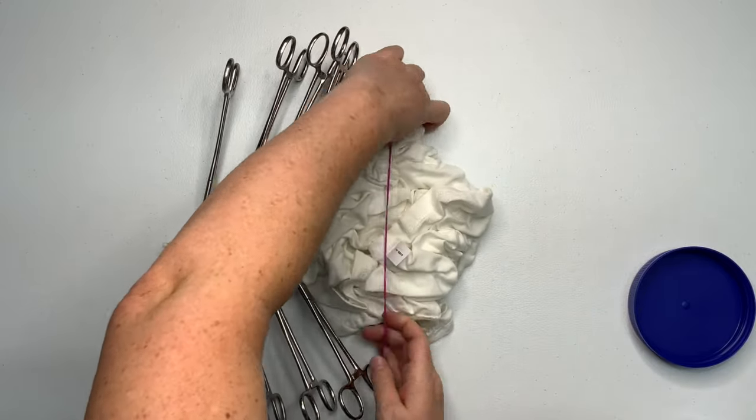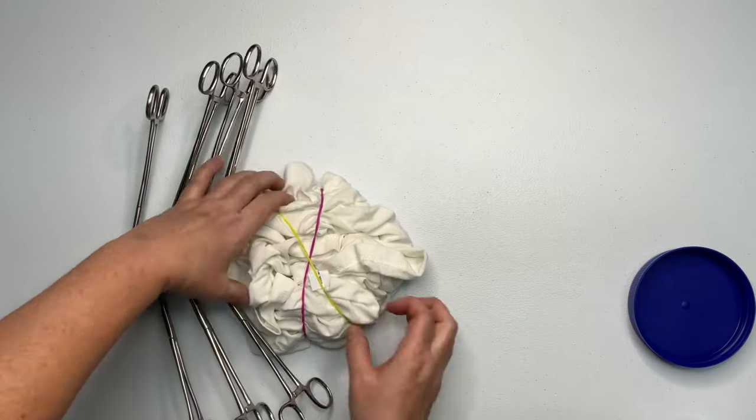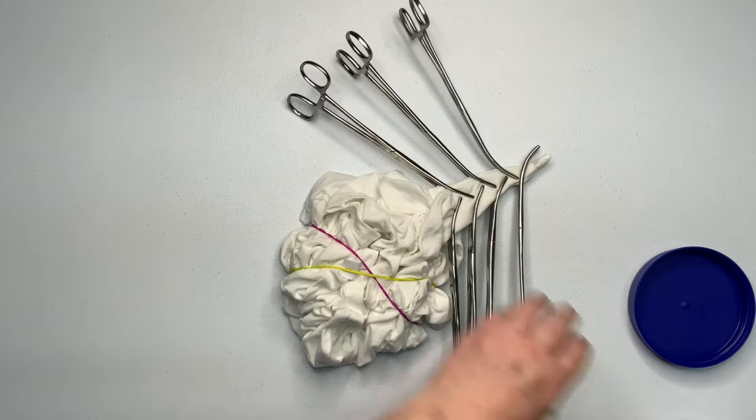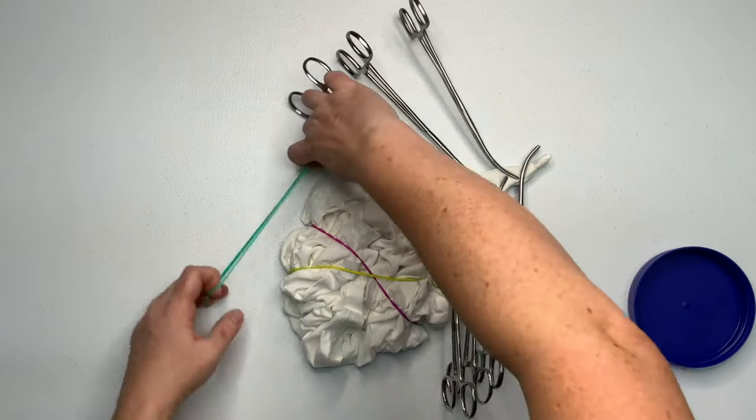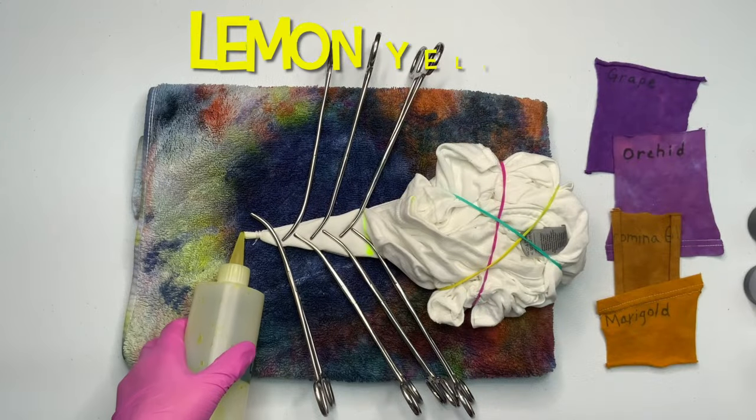I decided to secure it loosely with some rubber bands. You could get away with not securing it — you could just use your foil or your cake molds to hold everything together. I just wanted to keep it nice and tidy.